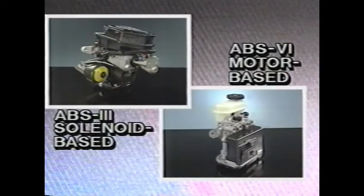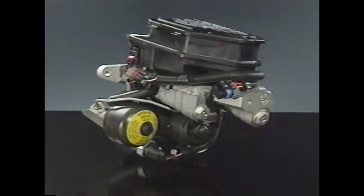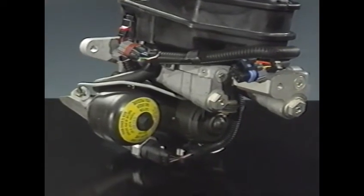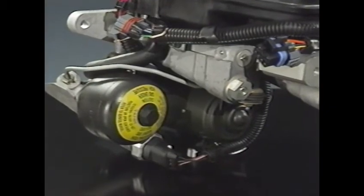That's the principle of Anti-Lock Brakes, and you may already be familiar with it. But many people don't realize that there are two ways to control the brake pressure: solenoid-based pressure modulation and motor-based pressure modulation. You might recognize this modulator. It contains solenoids which are rapidly turned on and off during ABS operation to alternately apply and remove pressure at the locking wheel. This is solenoid-based pressure modulation.